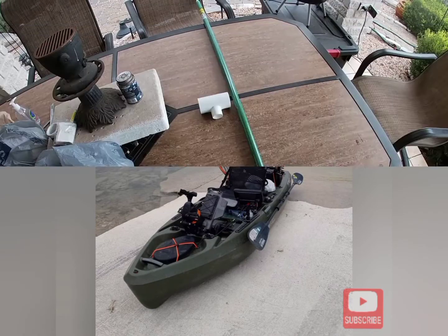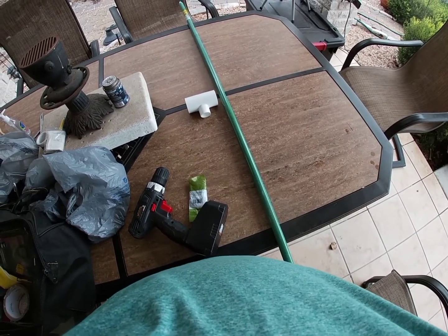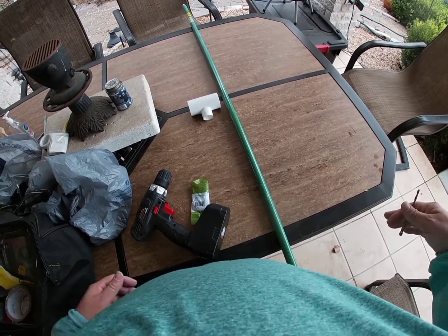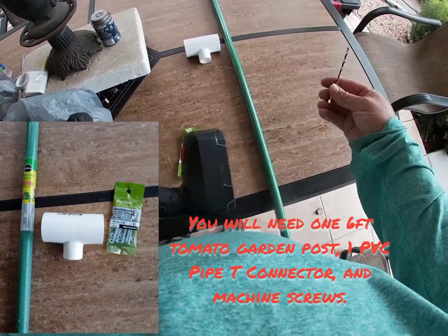Alright, I'm going to get started on this stakeout pole. Excuse me if the wind starts blowing here and there and you can't hear me — please bear with me. That's why I decided not to go fishing today, so I could do DIY projects. Anyways, first off I'm going to start with...